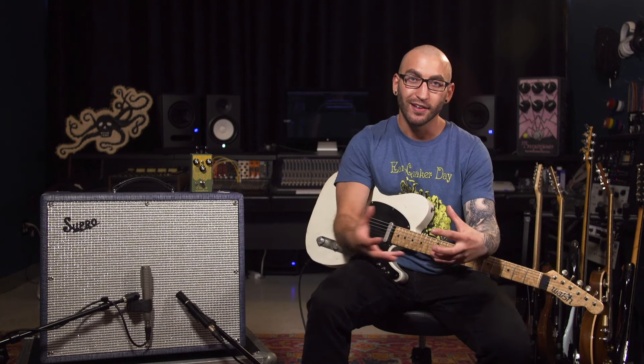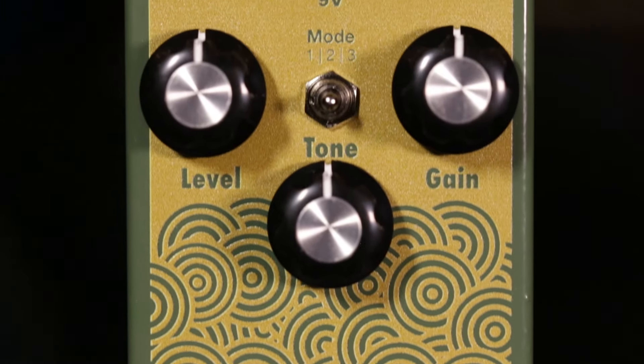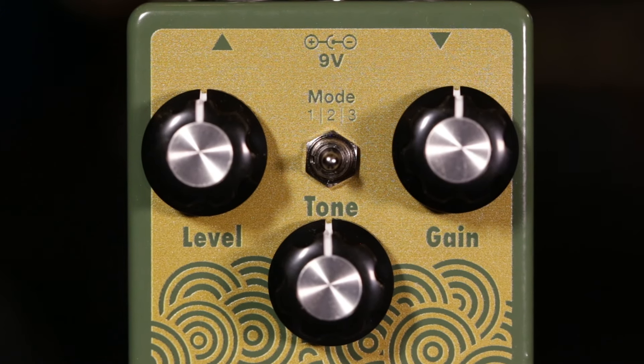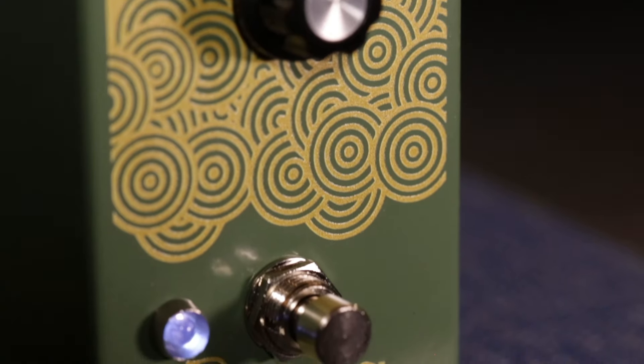A lot of my favorite players growing up had records with amazing guitar tone that always had a common thread — there was always a significant amount of gain and tone shaping on the way into their amps. The Plumes is a great way for you to sculpt the gain structure and the shape of your signal, and paired with the ability to control just how hard it's hitting the front of your amplifier, it makes the Plumes an incredibly powerful tool.